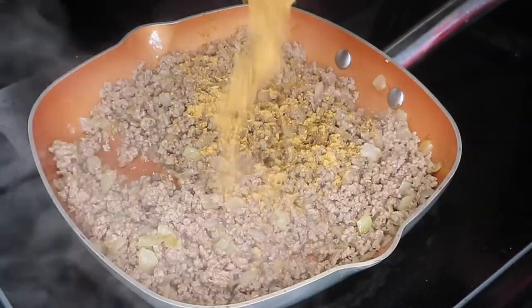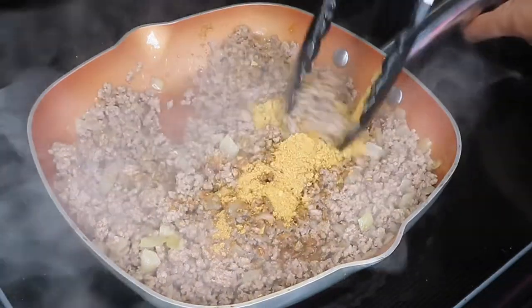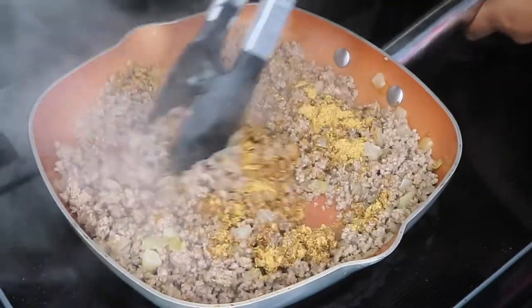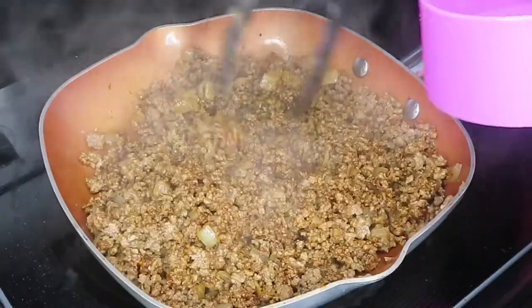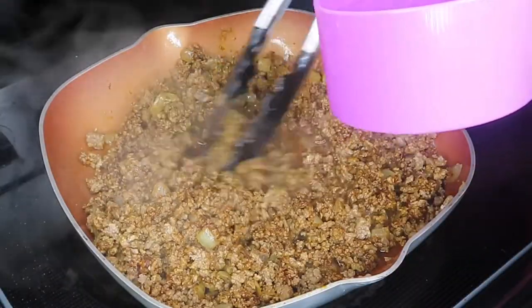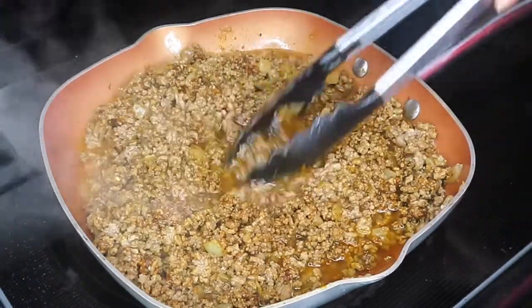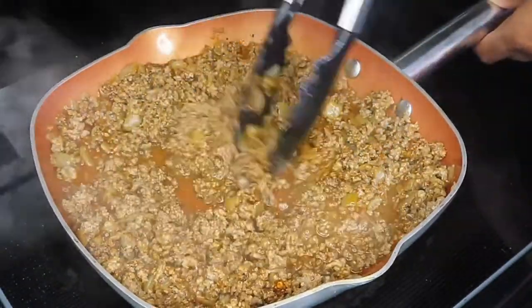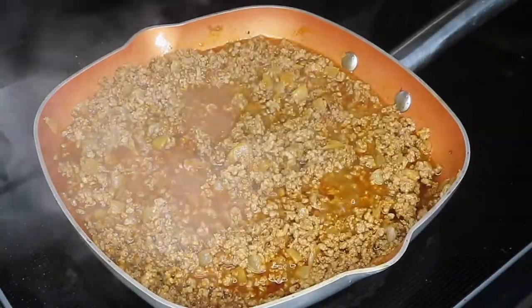So I'm just going to drain that and then I'm going to add my favorite taco seasoning. You can use whatever brand you prefer or you can make your own if you have the time. I'm going to coat that meat in the taco seasoning and then add about 3/4 cup of water, stirring the whole time and scraping the little bits off the bottom — because that is flavor that's going to be added to our meat mixture.